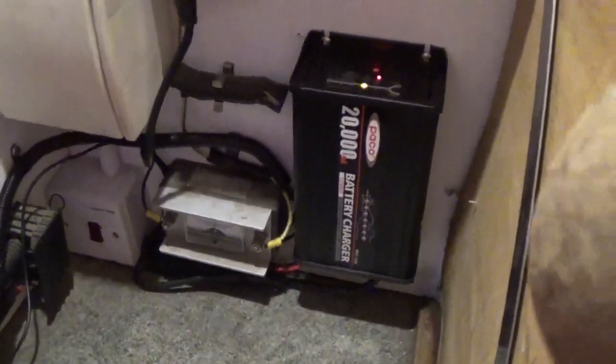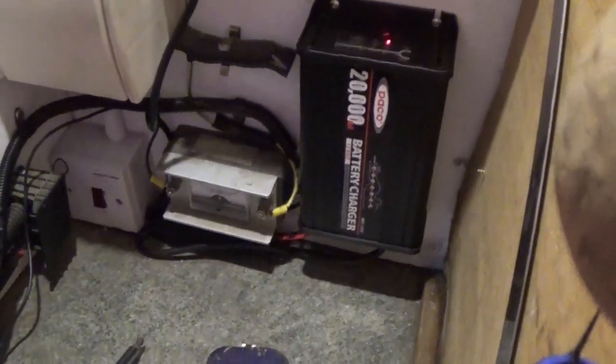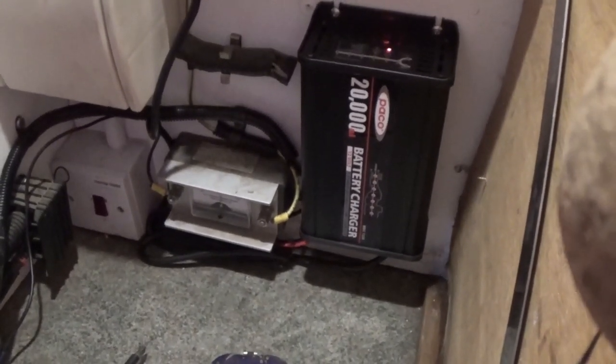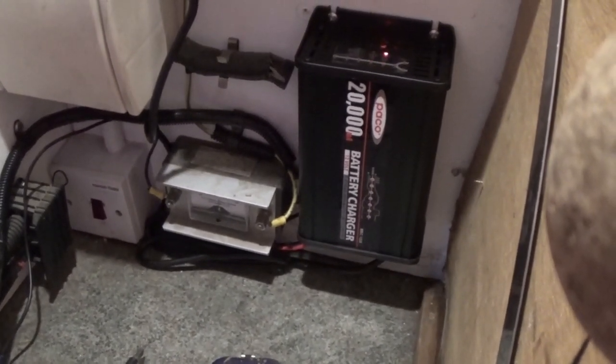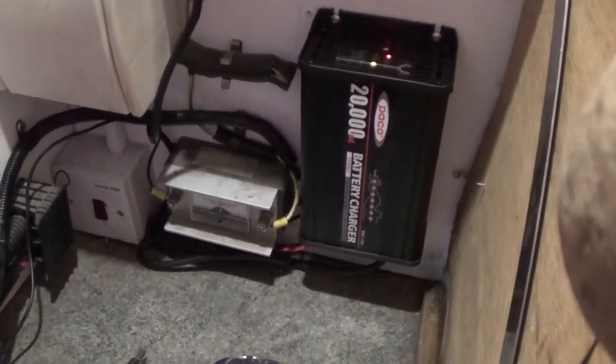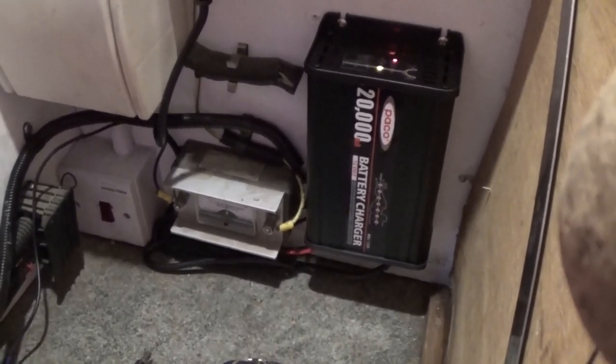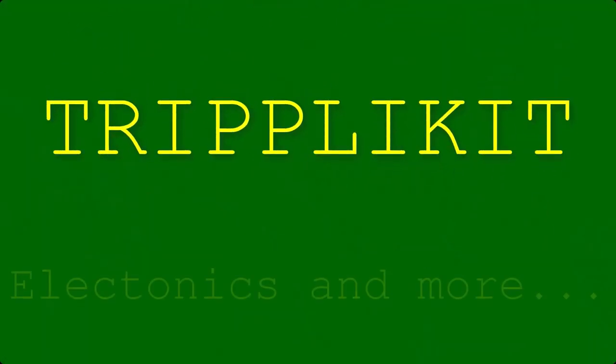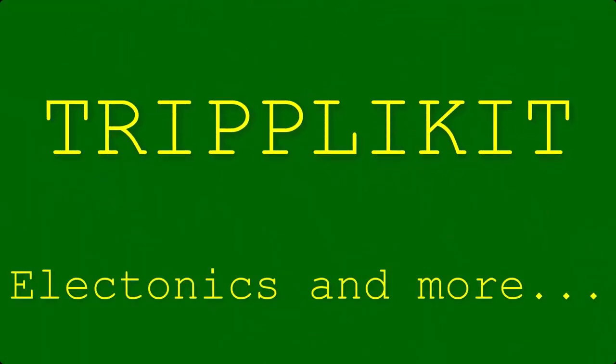So that will be it if it works as I wish, and this will be the last boat battery charger video. If we have some sort of problem with it then there will be more boat battery charger videos - but until then, goodbye from Triplicate. Goodbye.